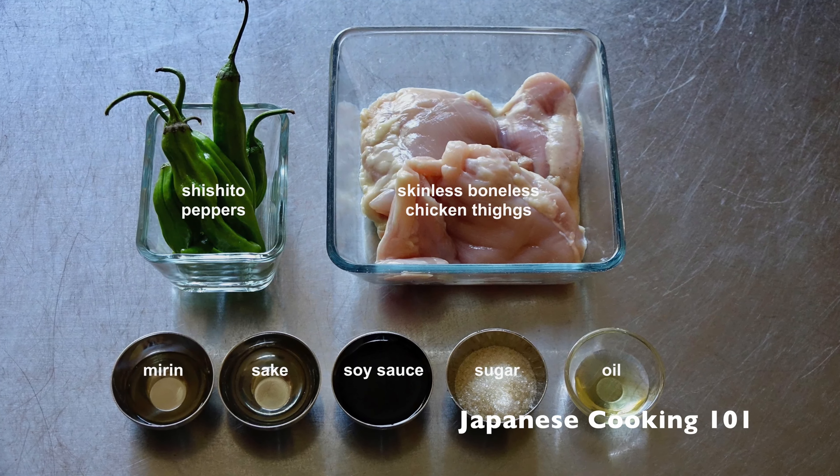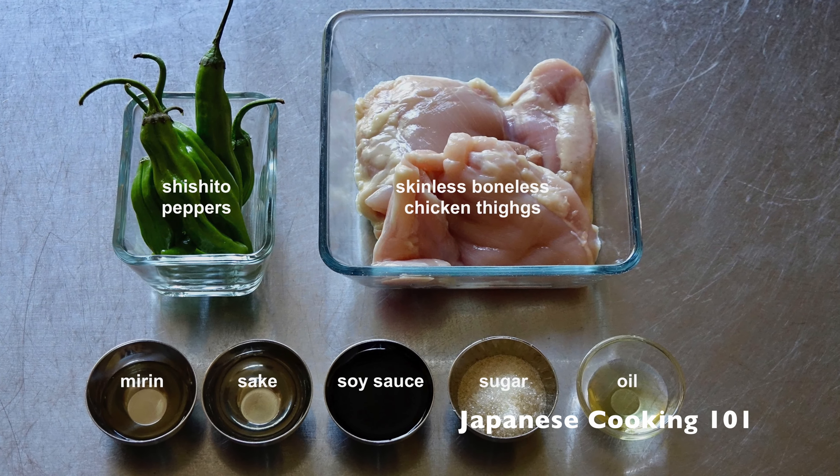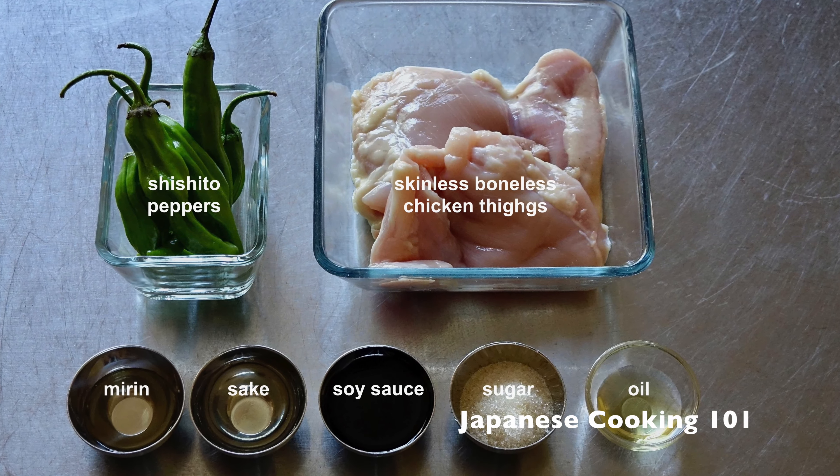These are the ingredients of the teriyaki chicken. This recipe is also posted on our website, JapaneseCooking101.com.